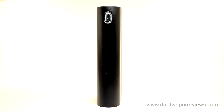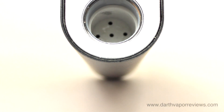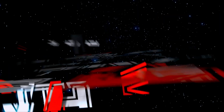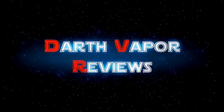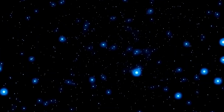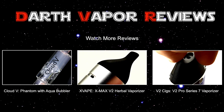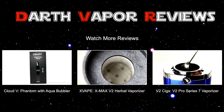If you'd like to check out the Flower Mate version 5.0s or any other herbal vaping products, just click on the info link in the description box below this video. As always, thanks for watching. Please subscribe and connect with me on my social sites. Have an excellent day and may the fate be with you. We'll see you next time.